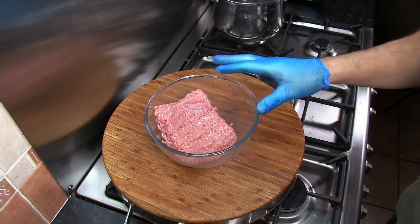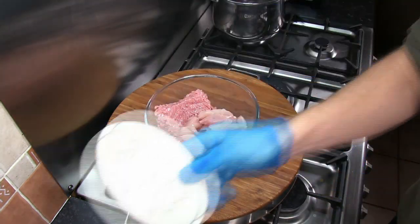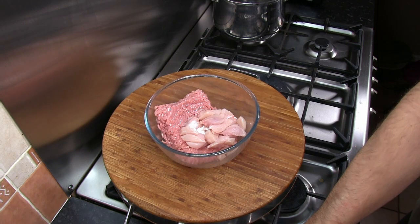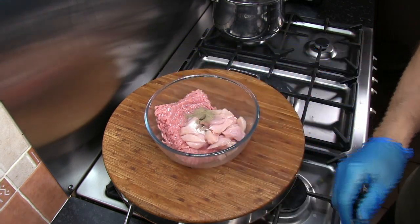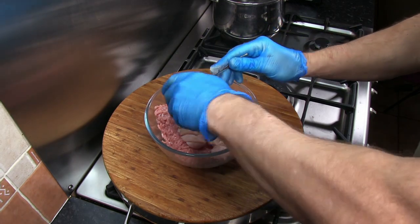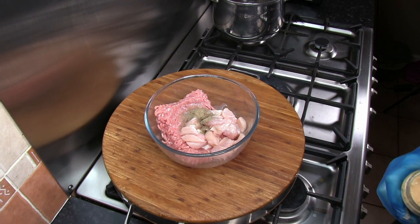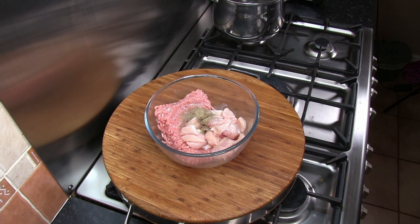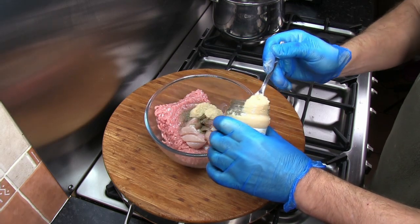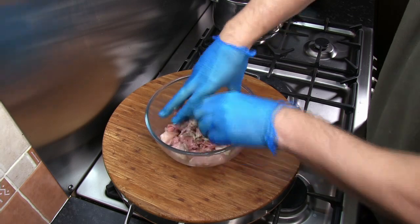The first step is to mix everything in a large bowl. I've got the ground pork or pork mince in there, then add in our chicken, salt, pepper, the corn flour mix, and our three teaspoons of minced garlic. Just make sure that's all mixed in thoroughly.